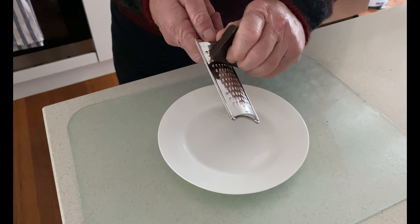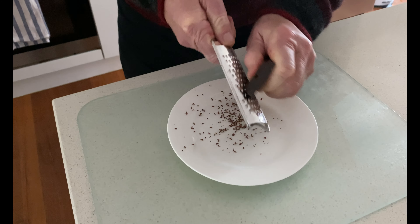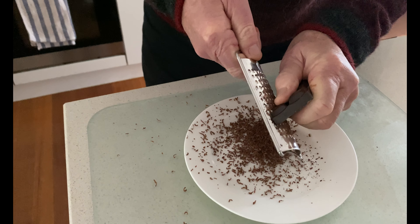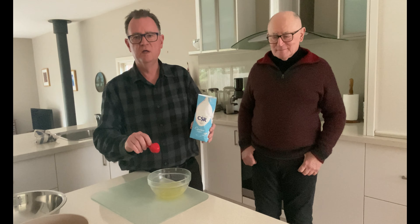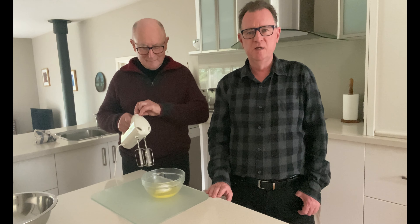I need some chocolate shavings for the garnishing at the top when it's finished. Okay Rob, that's plenty. Now I'm going to add the caster sugar to the whites of the eggs. We need to do some whisking, so set it on low speed — we don't want it going anywhere.